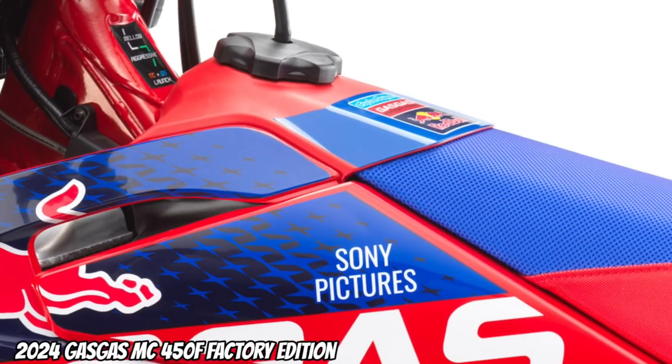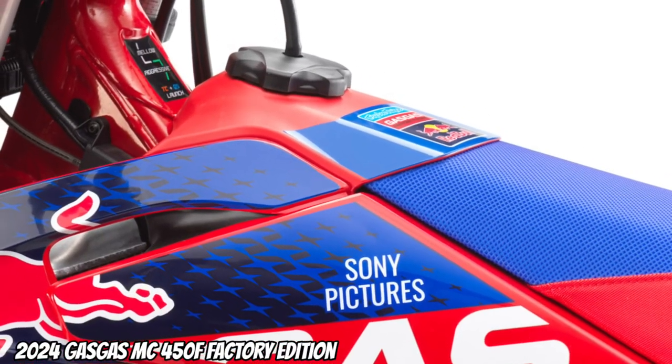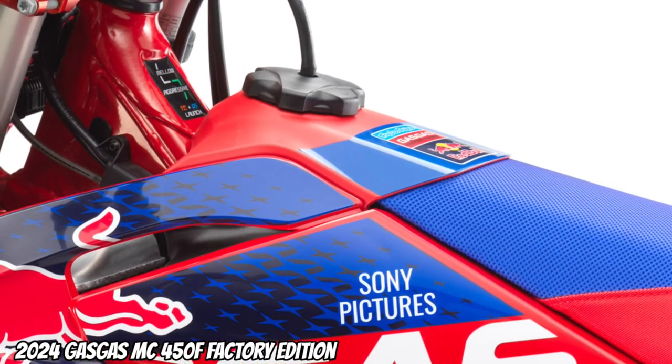Fuel tank: seven liters instead of almost eight. Weight is saved by the smaller design and the reduced capacity.